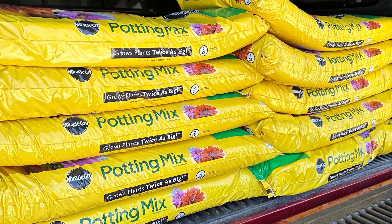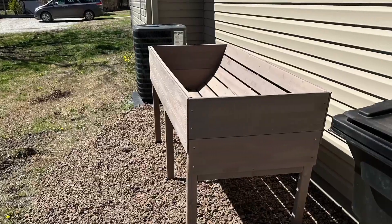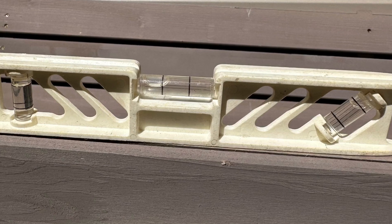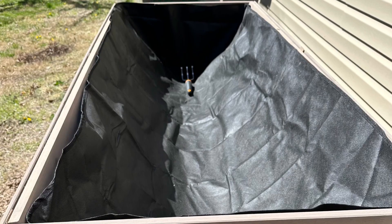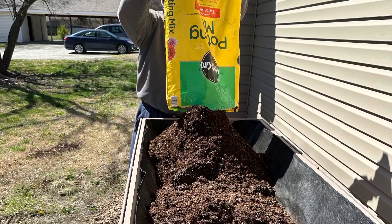It took ten bags of potting mix to fill our containers. This is the biggest container which holds most of our seeds. It's level. It's lined. And the potting mix is in.